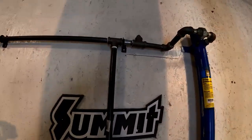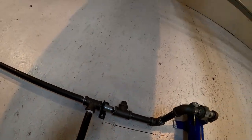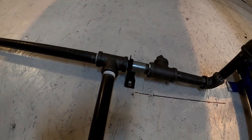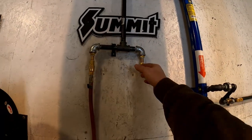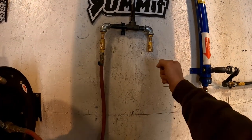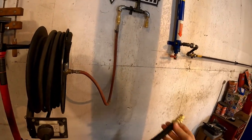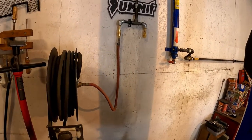The little manifold I made — this T will eventually go up to the ceiling and maybe across the shop. I just wanted that option, so I plugged it off with a quick connect for maybe a shop press or any other tool. The hose reel is also on a quick connect.